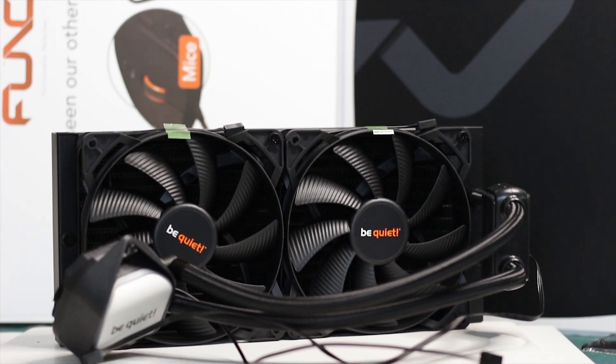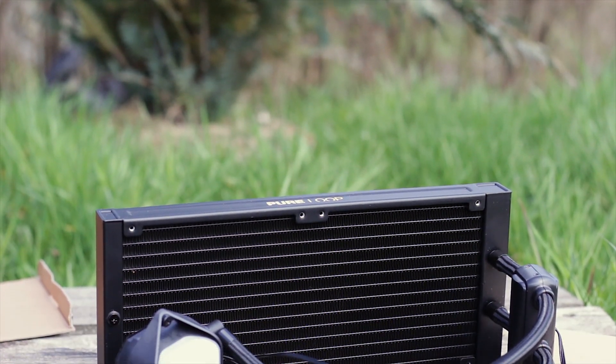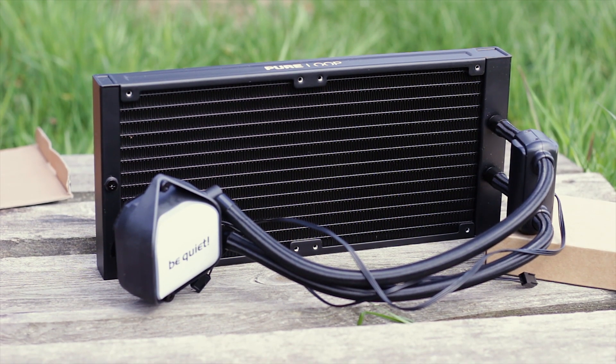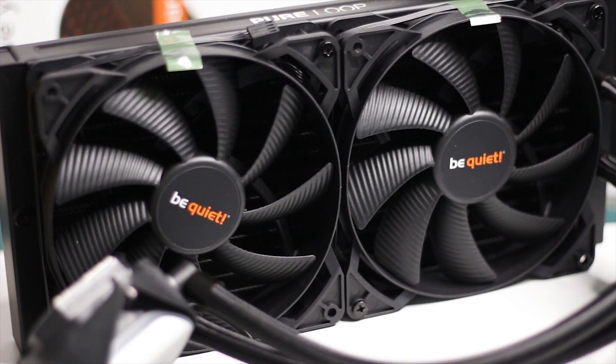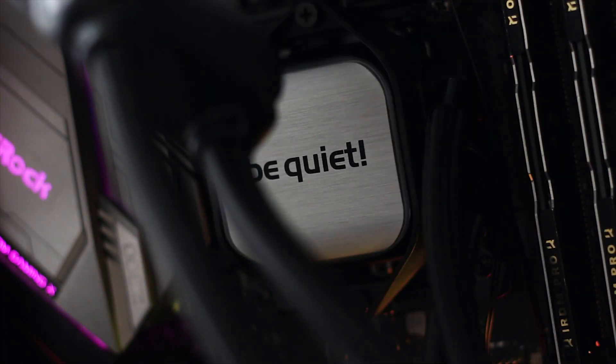The Be Quiet Pure Loop 280 is part of the second generation of Be Quiet all-in-one liquid CPU coolers. The 280 variant is the bigger brother of the Pure Loop 240 model. This cooler is bigger, should perform better, and comes with a small price increase, all while maintaining the subtle design elements which make these Be Quiet coolers stand out.